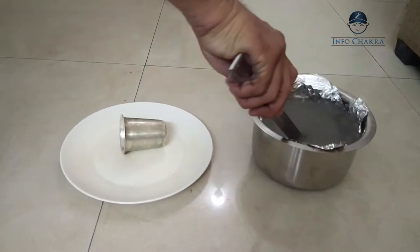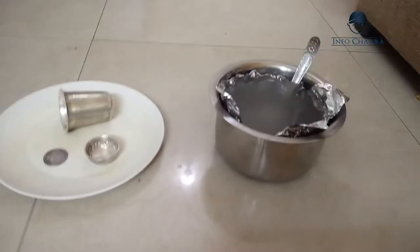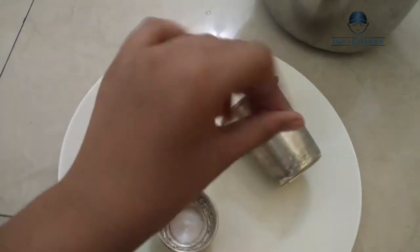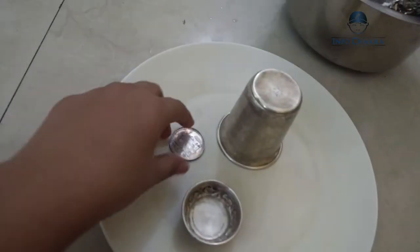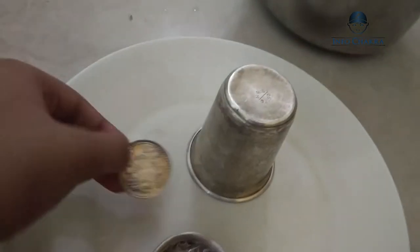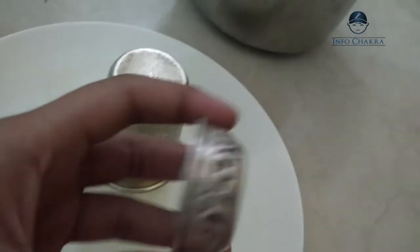We're going to take out the bowl. Now see the results — the glass is so clean from inside, it's super clean from outside also. Just see the coin — how black it was and what it looks like now. And the small bowl did a magnificent job — just see how clean it is.